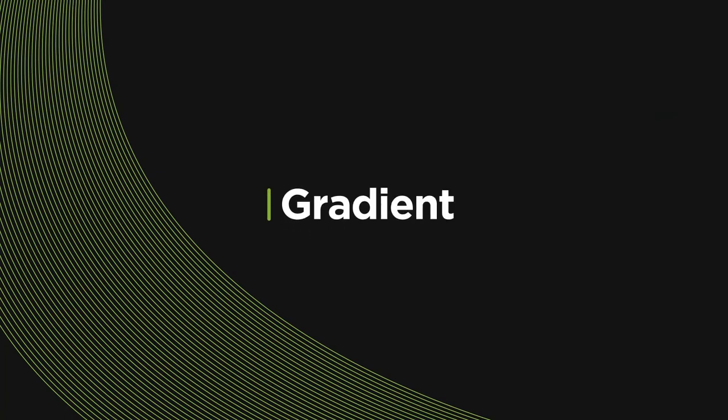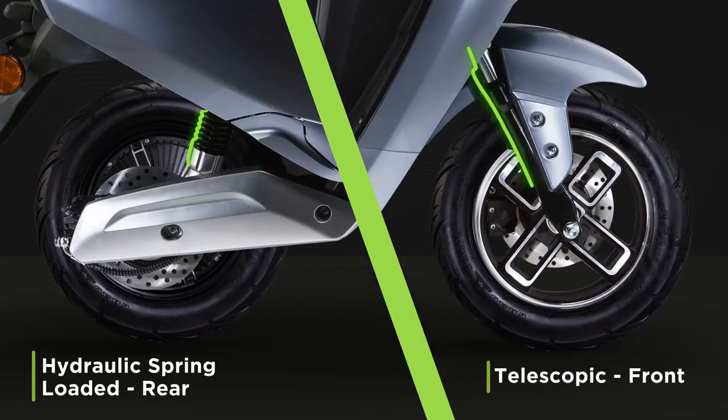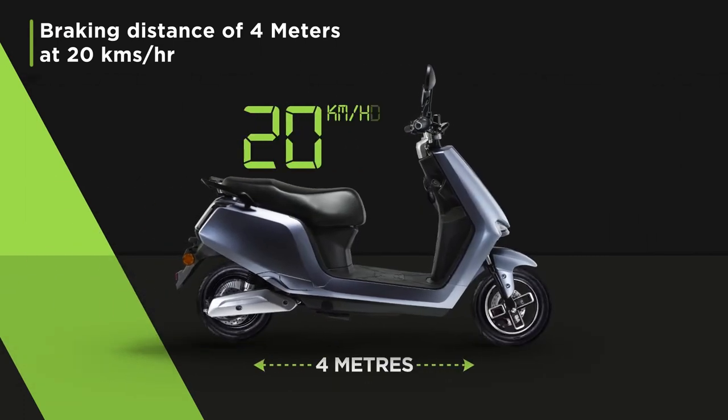With that entire load, climbing up gradients isn't really a task. The A2 can easily climb up a gradient of 7%. The front and rear suspensions ensure less jerks and more fluidity. The A2 disc brakes enable a braking distance of 4 m at 20 km per hour.